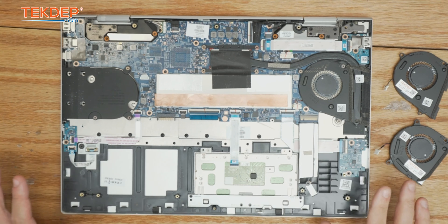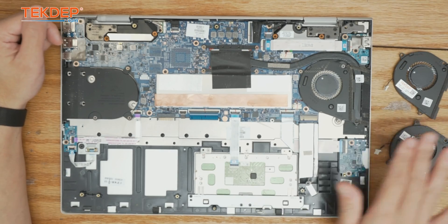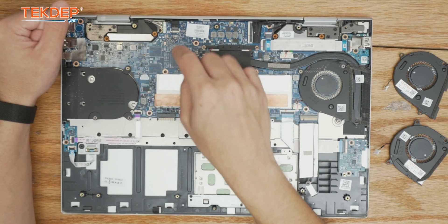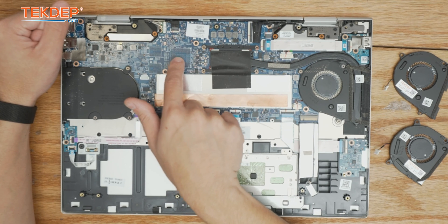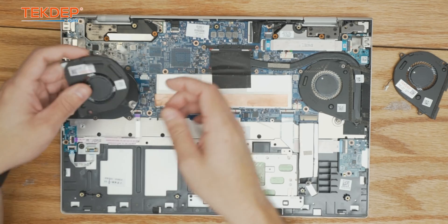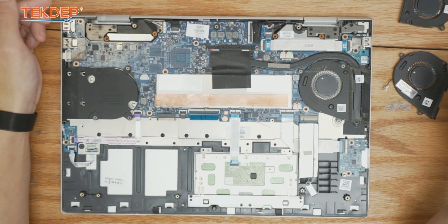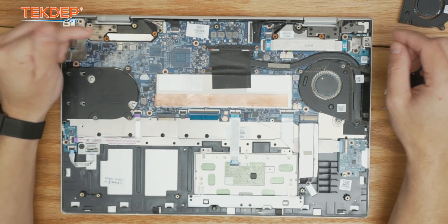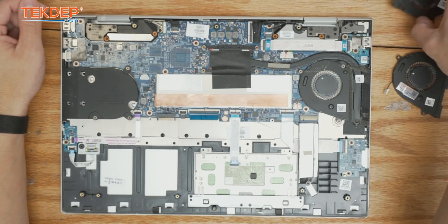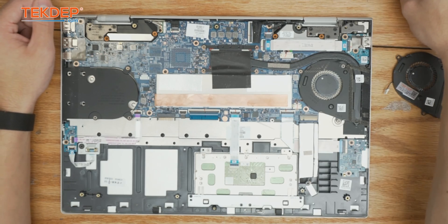Now that the unit's safe to work on, there are two different configurations. As you can see, there are two fan slots here but only one fan in this unit. This section is for the dedicated graphics card — you'd have the memory module soldered here and the GPU die itself here, plus another fan connector oriented this way, also soldered on the board. Since this is the lower-end model it only requires one fan, but if you have the higher-end model with both heat pipes and an additional fan, it would just be the same process.